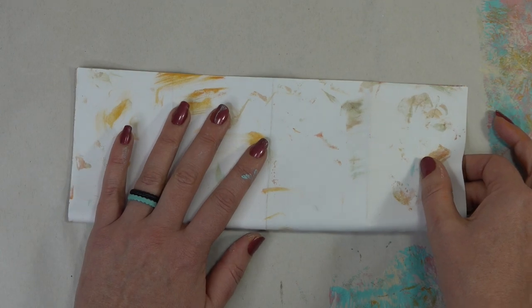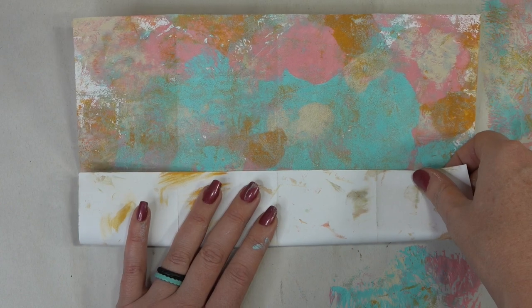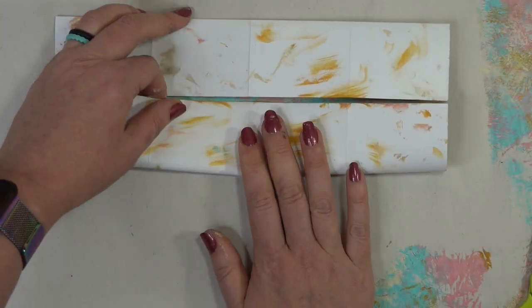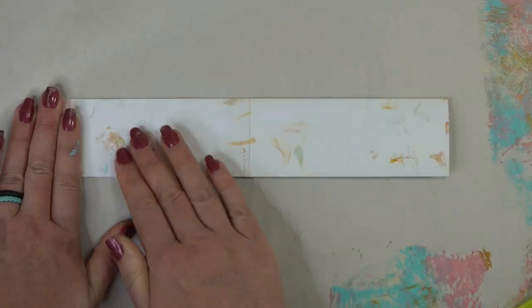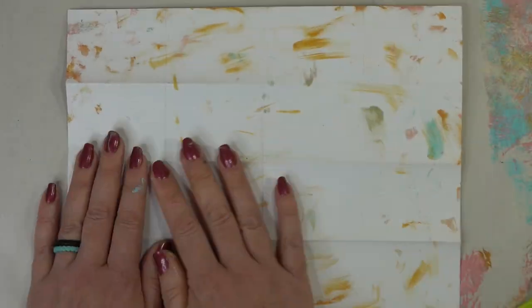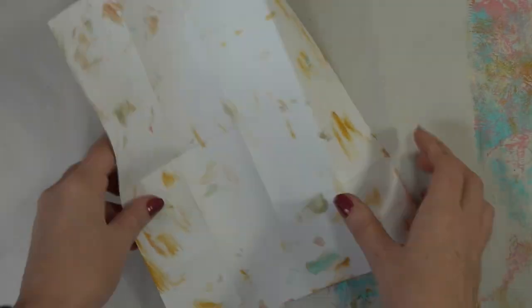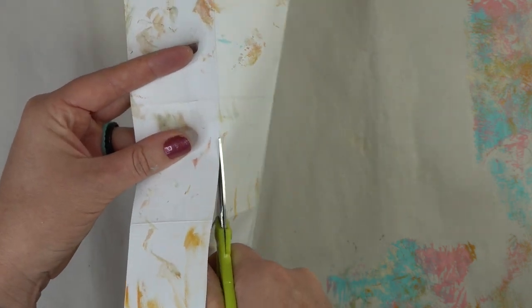Now we're going to flip it and do it hot dog style — that's the long ways — and we're going to do the exact same thing. Fold it in half and then fold the bottom up to meet the half fold line and do the other side as well. Then fold it in half again onto itself and give it a good press. Now open it back up and flip it over to the white side — you can see we now have all of these little mini rectangles. Turn this the correct way, eight and a half by eleven, and grab scissors to make some cut lines. Cut on the very first fold line all the way up until you get to the bottom of the top square.